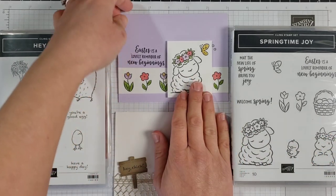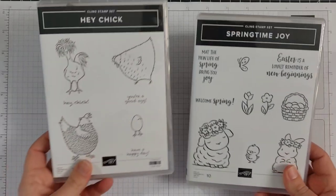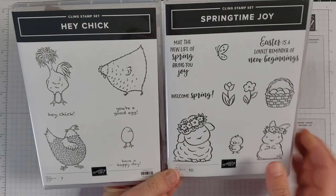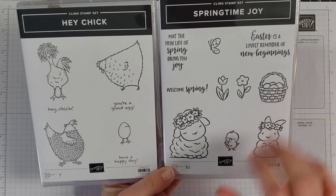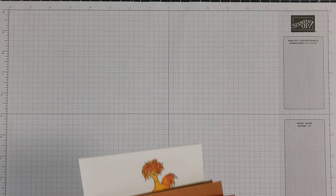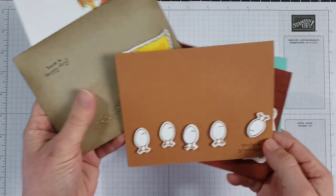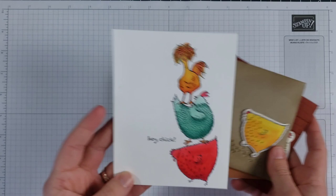Here is a card I've made with this Springtime Joy set — just a really simple spring or Easter card. But I was looking at this the other day and I'm thinking, oh, I see things in this Springtime Joy set that I want to use with this Hey Chick set. The first thing that caught my eye was this little egg that looks a lot like this little chick, so I thought I could make a card showing the eggs with the little chick hatched out. And then I was looking at this basket with the eggs as well. So I'm going to show you a few cards here that I have used both of these sets on, and then we are going to make one of them.